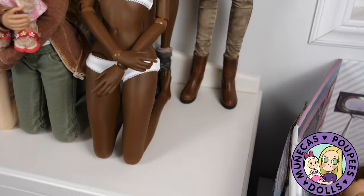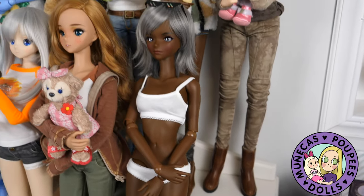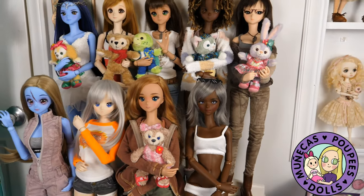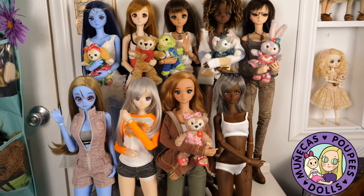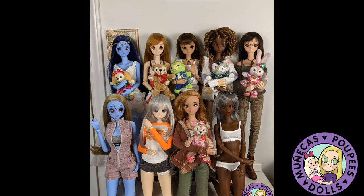There's actually an extra hole there for another Cinnamon Smart Doll. So I don't know who it's going to be yet, but there is going to have to be at least one more Cinnamon Smart Doll to go in that empty space.